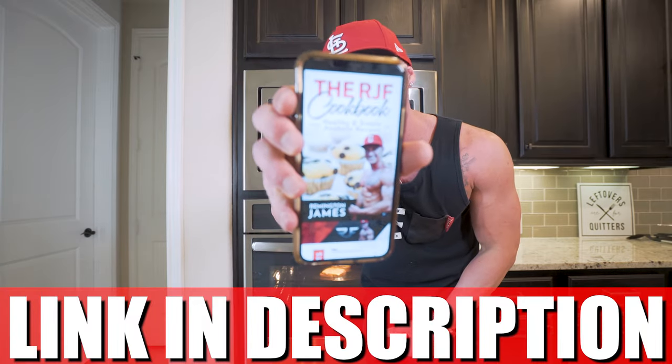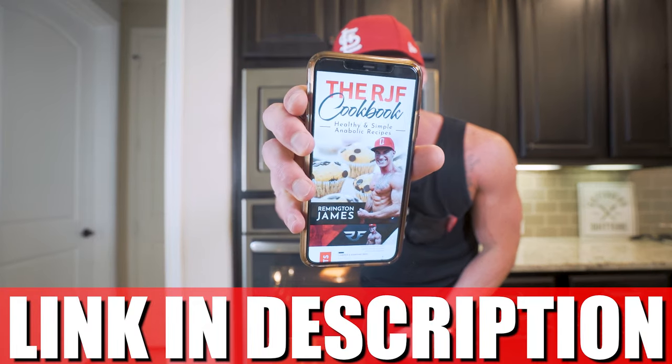You guys just saw how easy this whole process is. Eating delicious, good foods doesn't have to be hard. Throw a few simple ingredients together, do a couple of things in your kitchen, and you can be eating like a king or a queen while building muscle and losing some weight. And if this recipe intrigues you, I have a ton more recipes in my anabolic cookbook and right here on my channel.